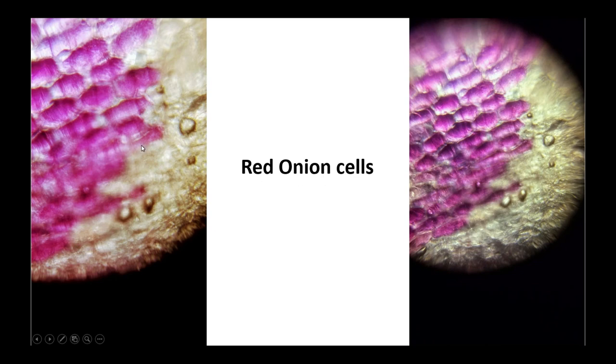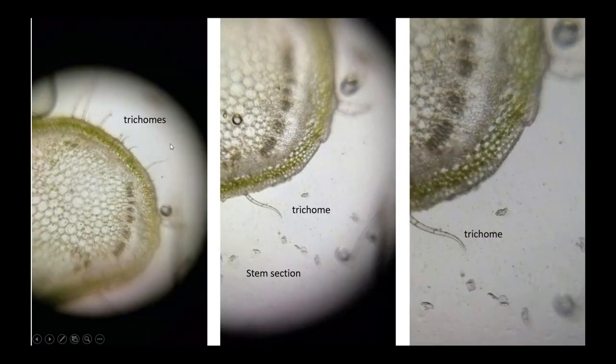And here is the red onion cells — probably my favorite picture that we took, because you can see the cell wall on the plant cell and you can see the hexagon-shaped cells. It's really cool to look at.